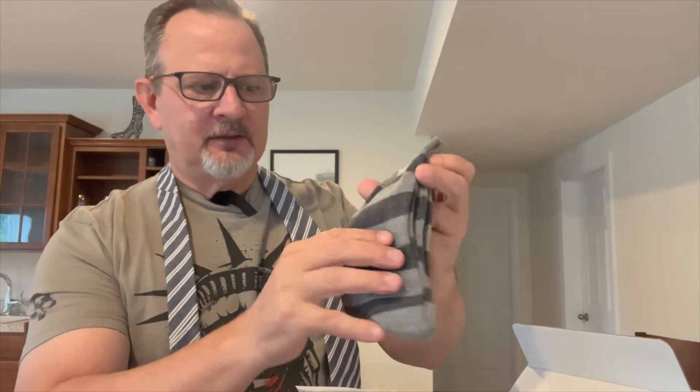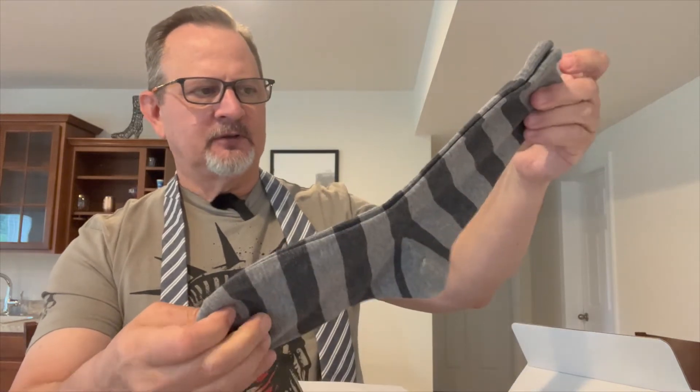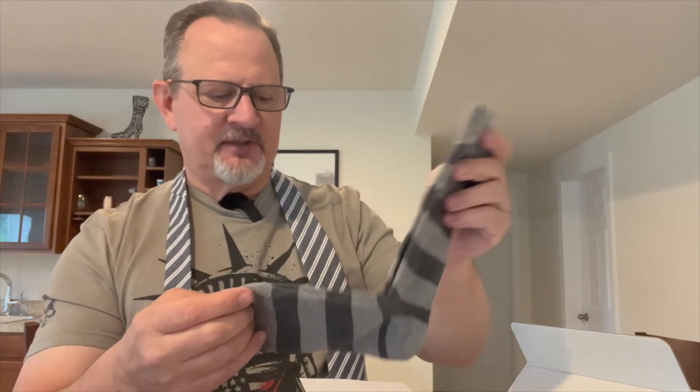Those socks I mentioned in my previous video — I thought maybe they would fall down — I actually tried them on and used them and they didn't fall down, so they're good socks. Speaking of that, the next thing coming out of the box is a pair of socks, Paul Evans, dark and light gray stripes. They look like they're mid-length, not over-the-calf socks. I'm always leery of these shorter socks, worried they're going to fall down — I prefer over-the-calf — but I'll check these out.